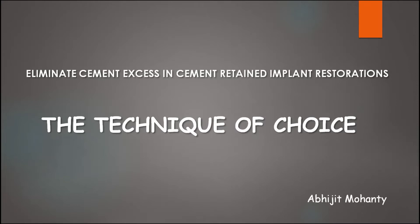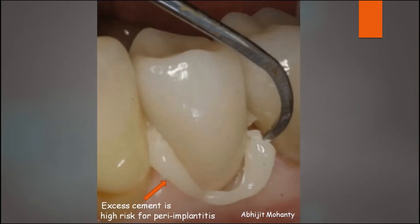Hello everyone. I am going to talk about the technique of choice to prevent cement excess in cement retained implant restorations. In this video, I will first describe two incorrect techniques followed by the technique of choice. One of the drawbacks of cement retained implant restorations is extrusion of excess cement into the peri-implant sulcus leading to peri-implantitis.